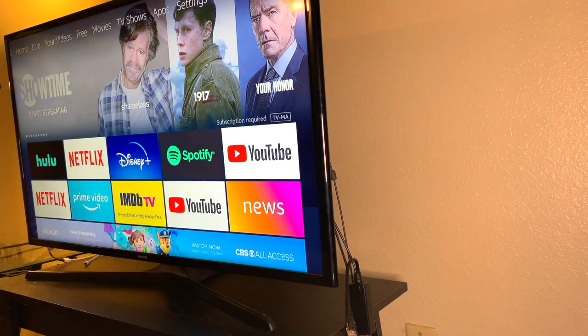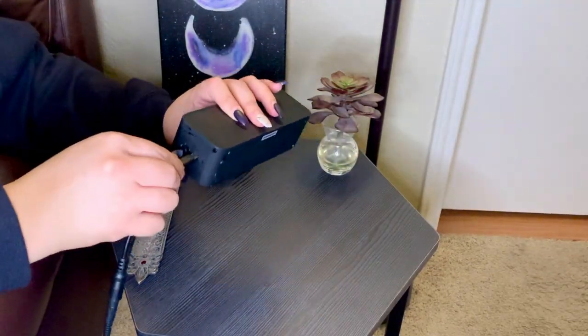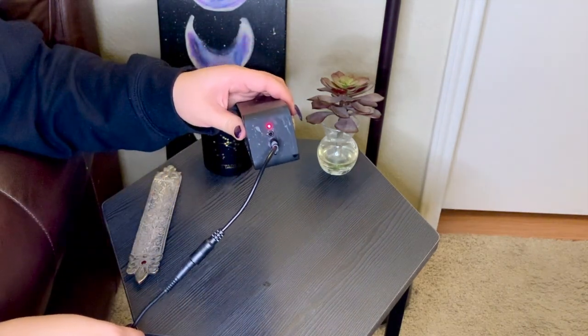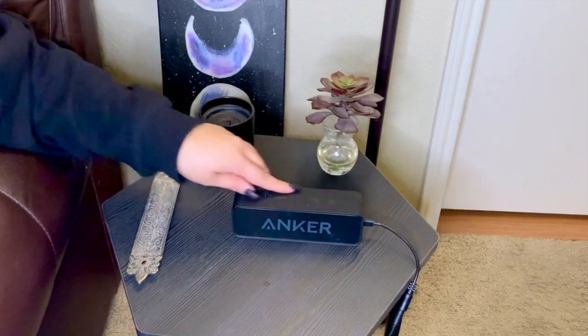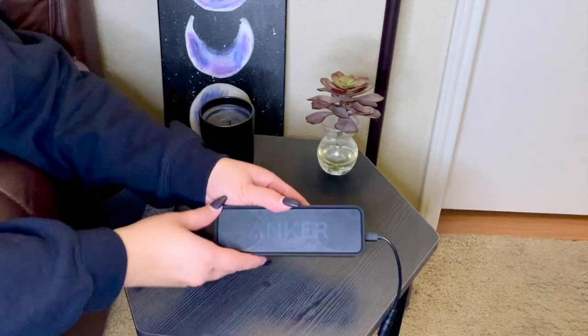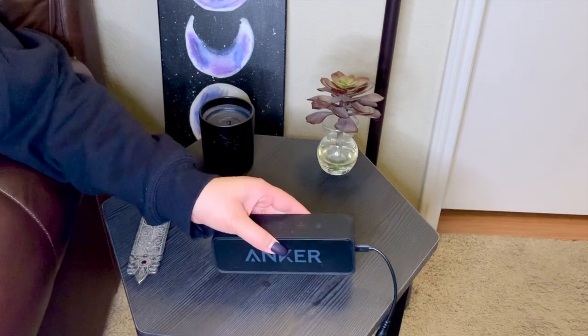Now to power my Bluetooth speaker. This is a wireless speaker, but I'm going to charge it using Power over Ethernet. My speaker is another 5-volt micro USB device, so I'm using the GAF 5-volt 10-watt splitter again with the micro USB adapter. The red LED on my speaker indicates that it is charging, and the blue light on the front shows that it can be powered on at the same time, so I can still use it.